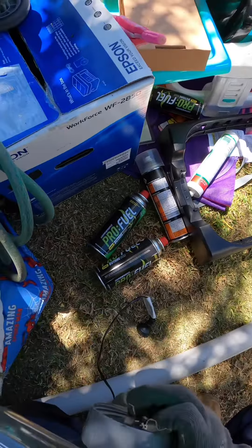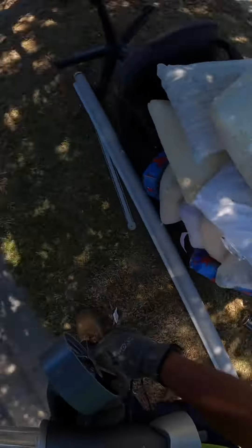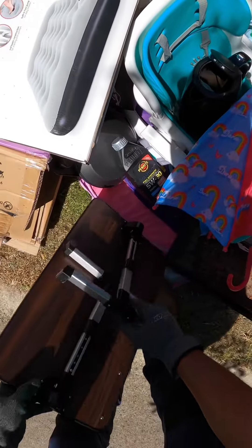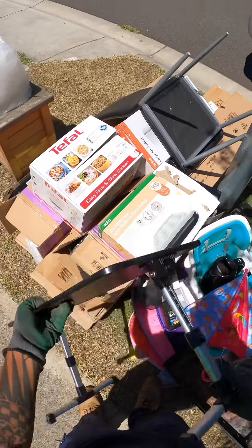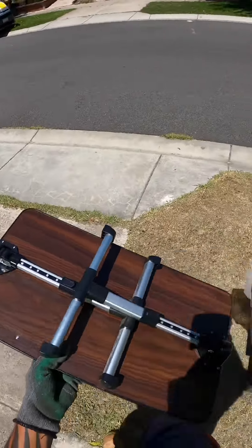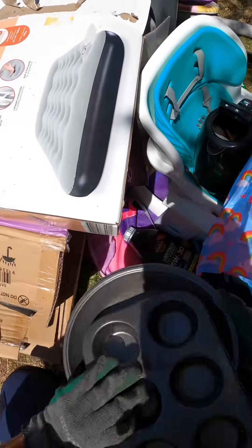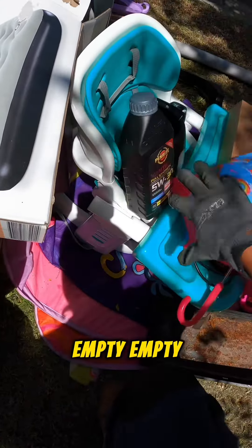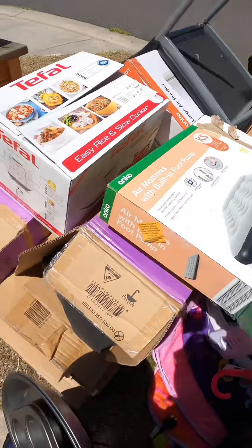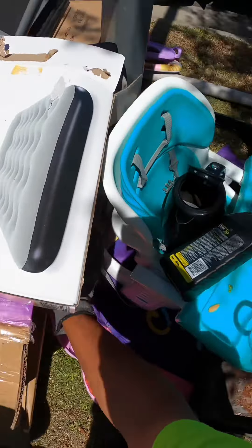Come on mate. Empty all of them. Empty. A little bed. Laptop disc — I don't know what you call that. Empty, empty. Kettle cord. That's empty. Oh that is empty. Everything's empty.